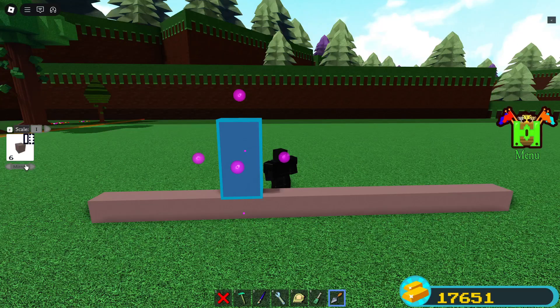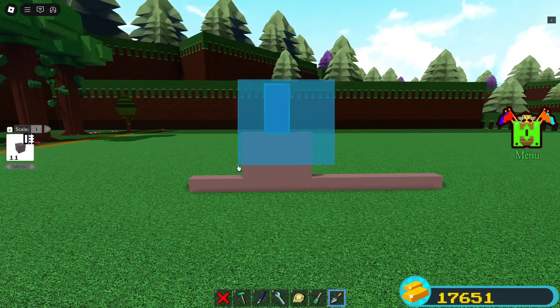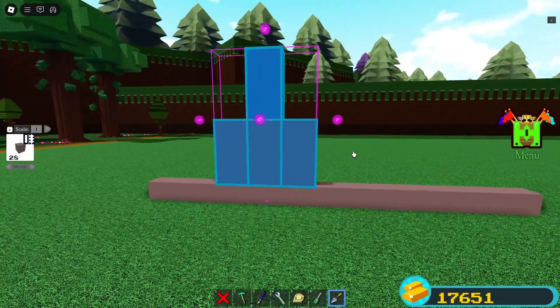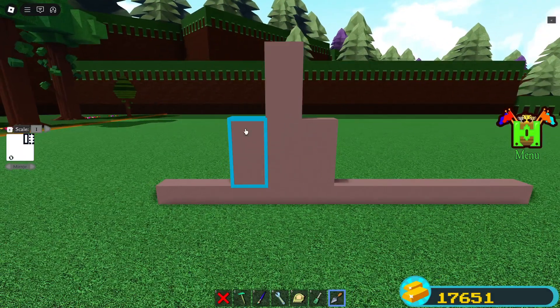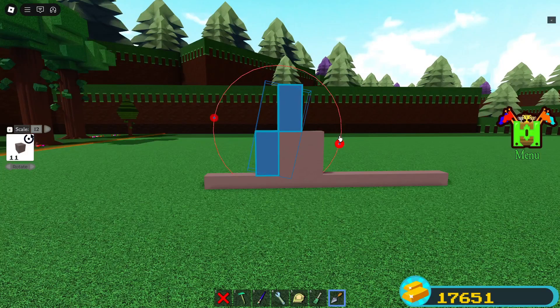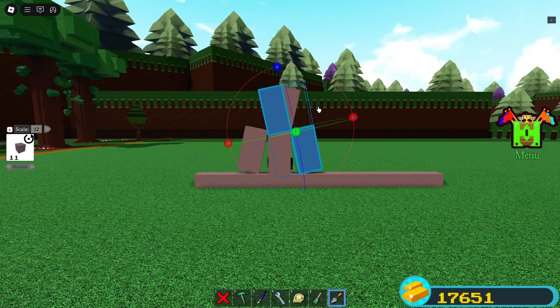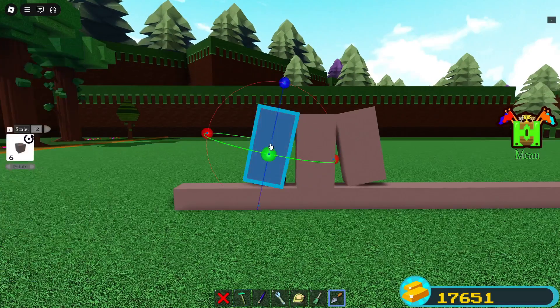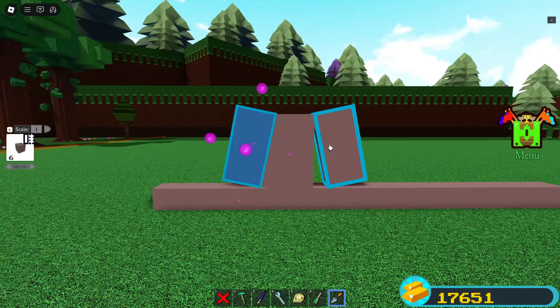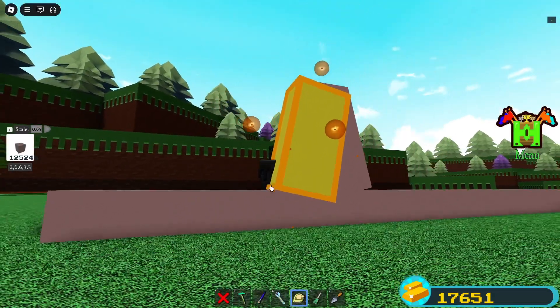Now use Mirror and do as I do. Mirror it two times upwards. Now always enter 12 here and rotate as I do. Delete the upper ones. Mirror these inwards and delete the outer ones. And the last thing to do is to slightly extend this.